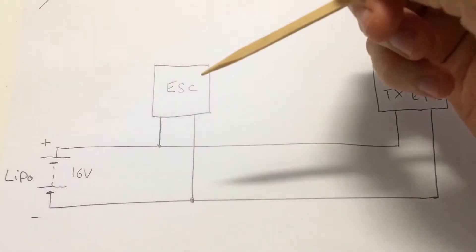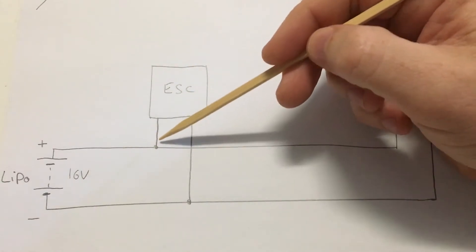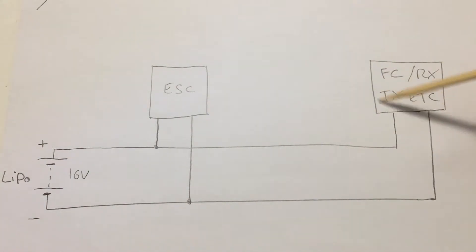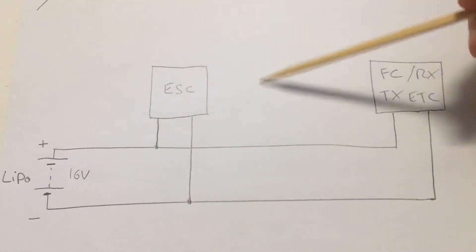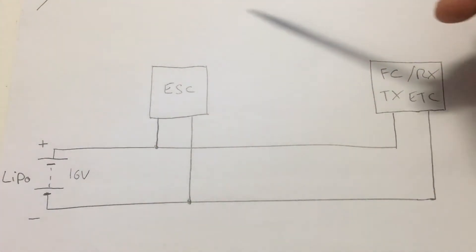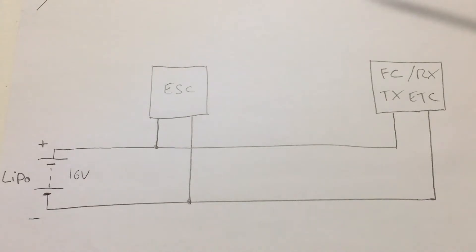Say we increase the throttle rapidly or chop the throttle rapidly. What we would find is that the motor attached to the ESC would generate some noise on the power supply lines. That electrical noise would transfer along these lines and affect all the other sensitive electronics in the system. What can happen is that you might get lines on your video, or it might actually start to fail some of the components. It also affects other ESCs in the system. I've had a situation where it looked like a desync on one of my motors, but the ESC had actually failed because the sheer amount of noise caused it to malfunction and stop the motor.